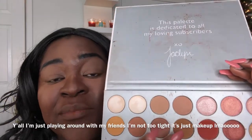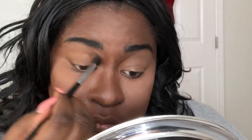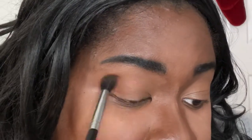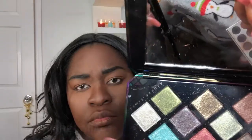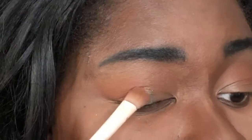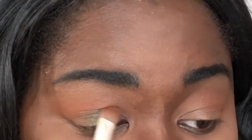I'm going into whatever this shade is — I don't know the name — and I'm going to use it as a transition color. We'll call this one 'Peanut Butter' — I'm making my own names, Jacqueline, because you don't have the names in the palette. I went into a reddish tone shade, we'll call it 'Brick,' and applied that on the outer part of the crease to add a little warmth. Now I'm going into Extraterrestrial and applying it on the lid with a flat shader brush.